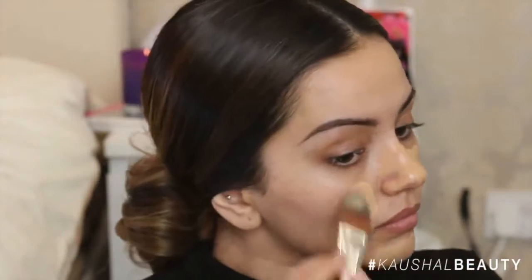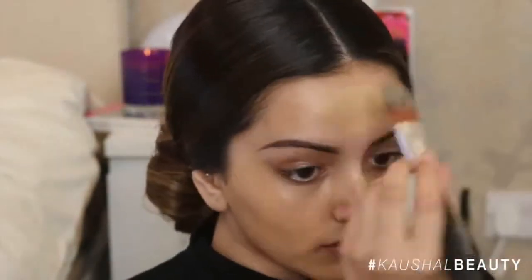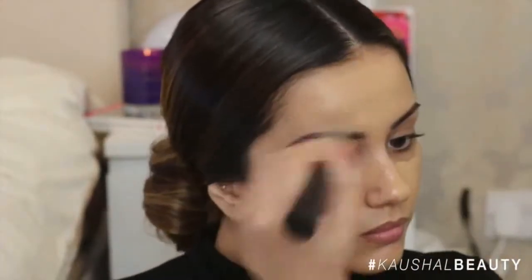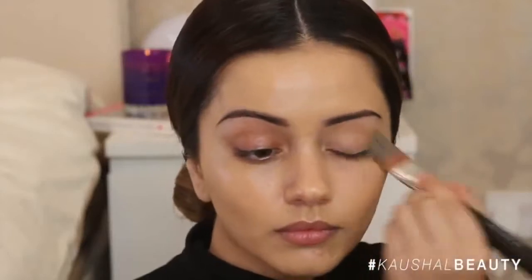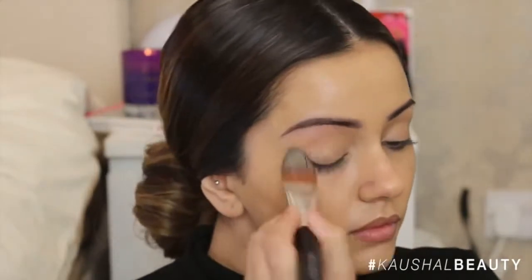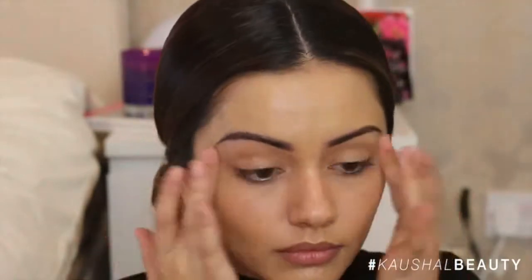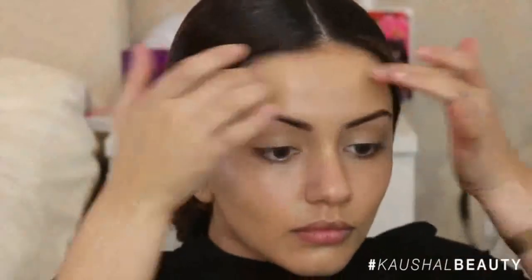I used the same foundation as the models — the Extra Virgin Minerals liquid foundation in the shade 202 — applying that with the foundation brush all over my face. The coverage is really quite good so I felt like I didn't need a second layer. I then went in with my fingers and blended it in really well, which helps warm up the product and give that seamless airbrush skin-like finish.